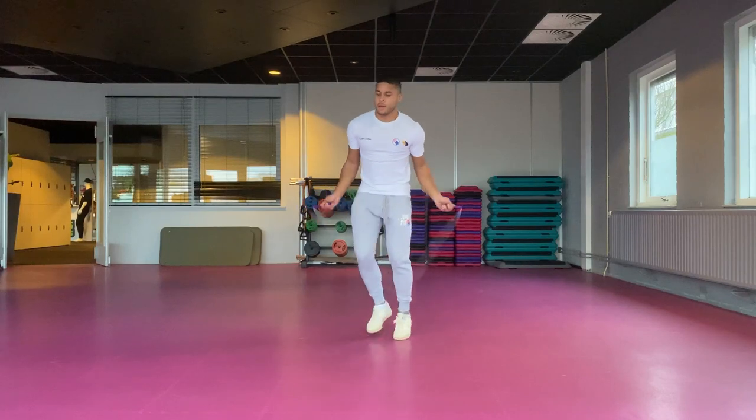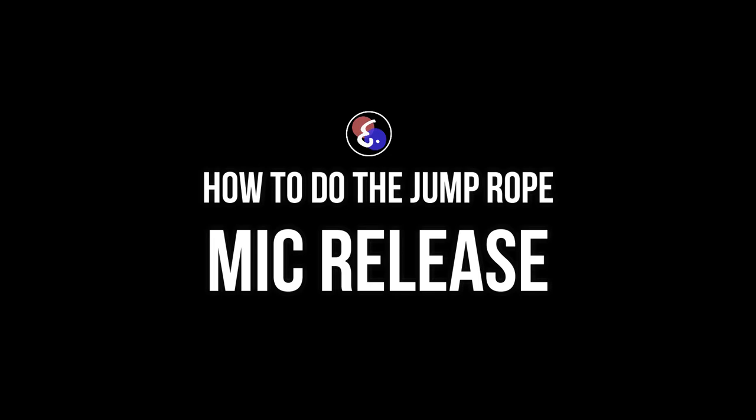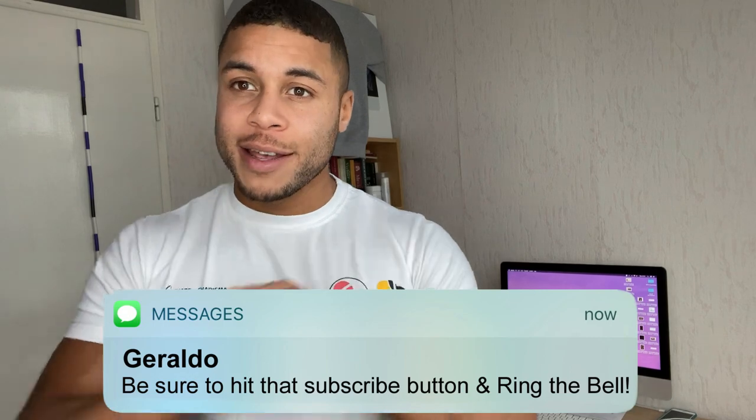How to do the jump rope micro-release. Hey, what's going on guys, my name is Geraldo from Elevate, bringing you the best tips and tricks to get you skipping like a boss. On this channel I feature a lot of jump rope tutorials, motivation and also routines, so if you're new out here consider subscribing and also ring the bell to make sure you don't miss a thing.